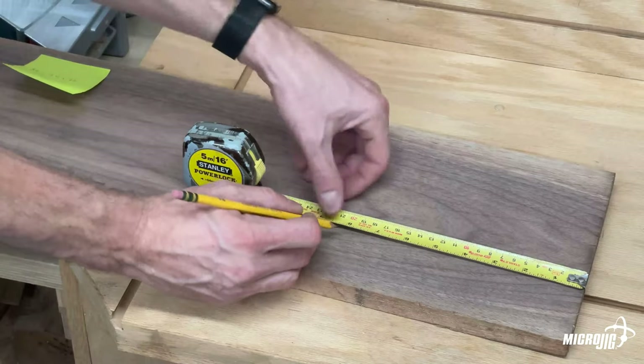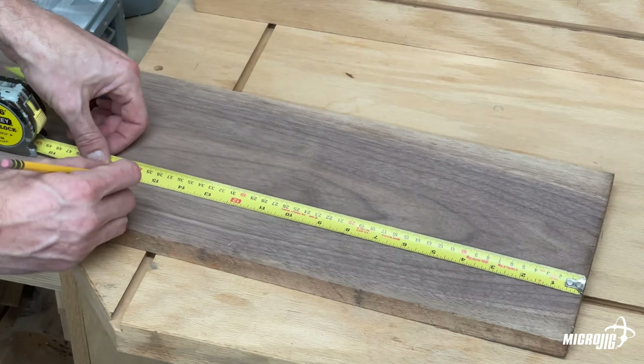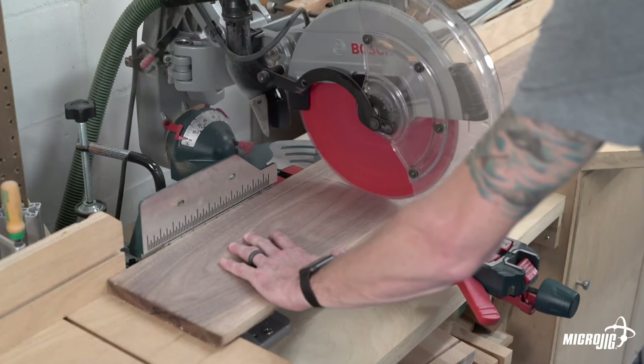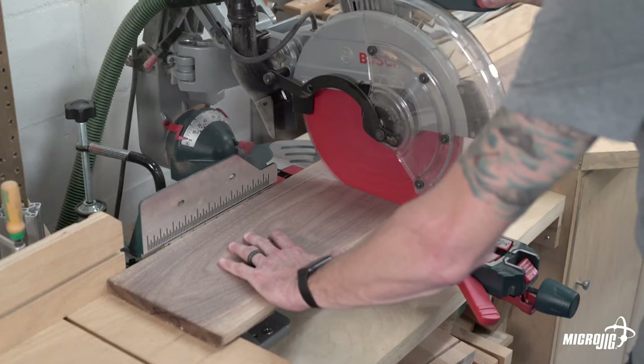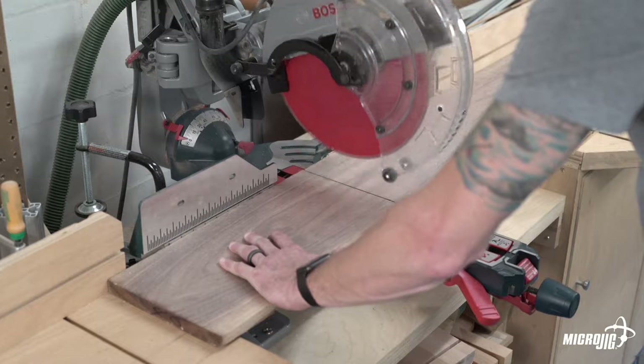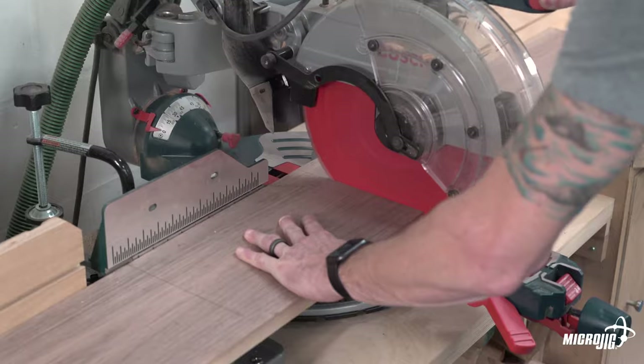As with any project the first step is milling down your lumber to rough length, flattening, and normalizing the thickness. I measured out the two sides of the enclosure and added an inch so that I could mill everything down in fewer pieces before cutting each part to final dimension. The left and right sides are 8 inches long and the top and bottom are each 12 inches long. I'll cut everything to the 6 inch depth on the table saw later on.